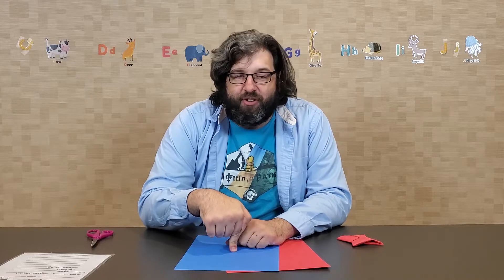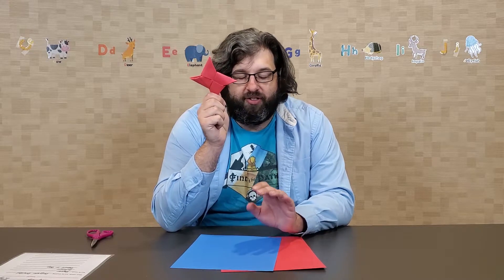Today we are making origami ninja stars in honor of International Ninja Day. Did you know that's today? I know!